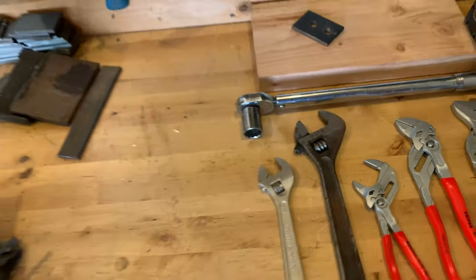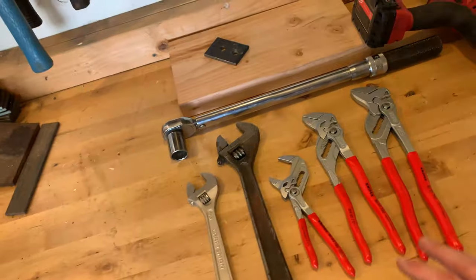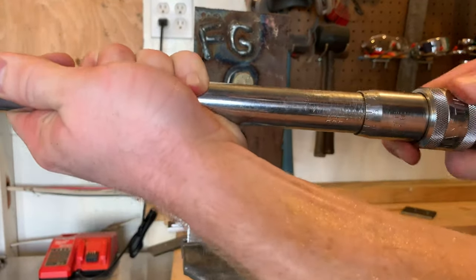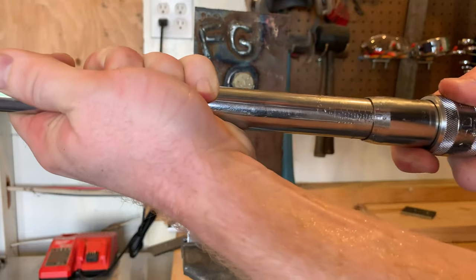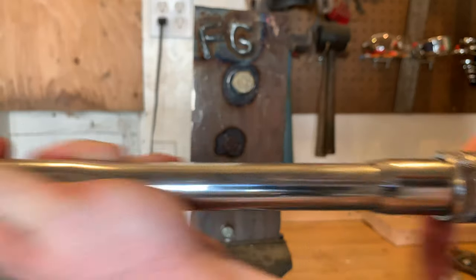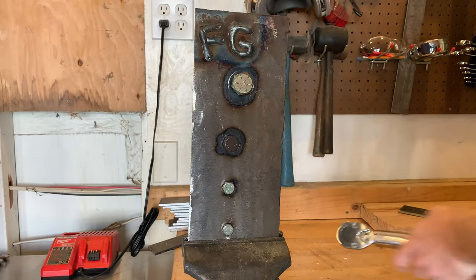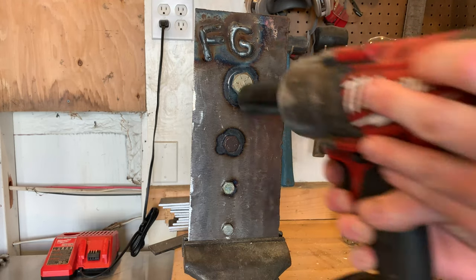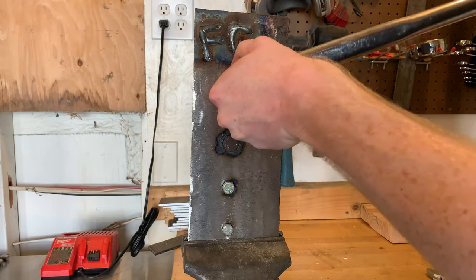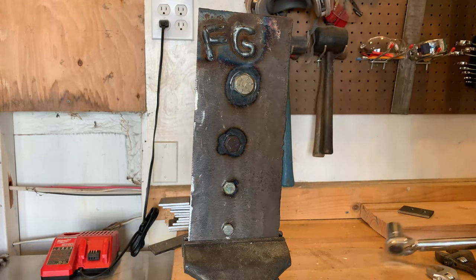Let's go over to the vise — I've got some bolts set up here. I'll torque them down with a torque wrench so you can get an idea of what I'm working with. I'm going to set my torque wrench to 50 foot-pounds. As you can see, 50 foot-pounds, and I'll go ahead and tighten this up with the impact.